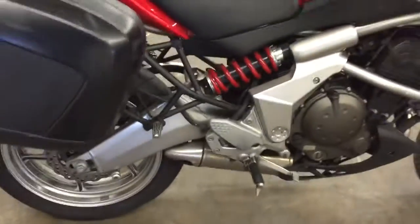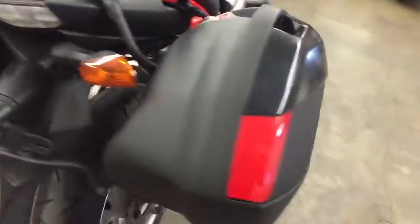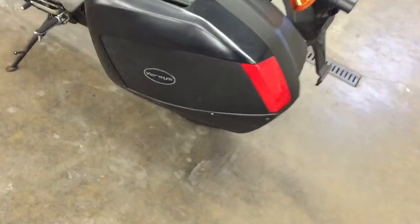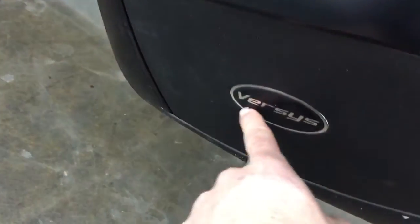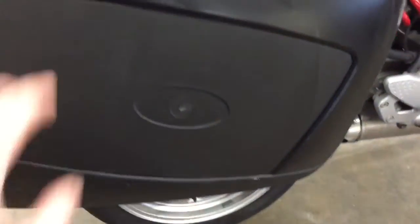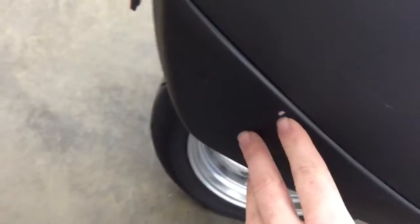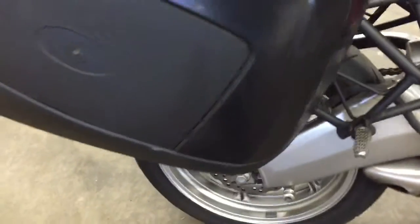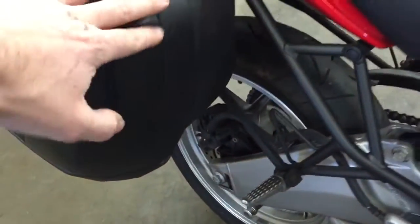It does have the Givi bags on the back — I think they're made by Givi but Versys co-ops with them and they've got the Versys badge on it. I'm sure someone will tell me if I'm wrong. This one is missing the Versys sign, and you can see this bag has got little scuffs and scrapes on it, kind of what you would expect for a bag on an adventure bike.